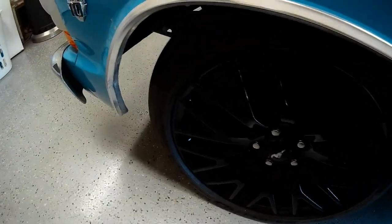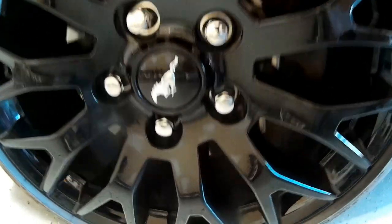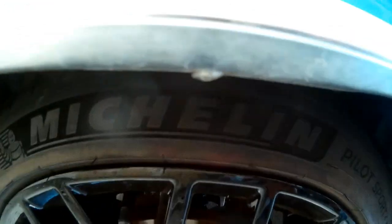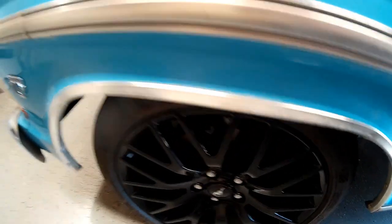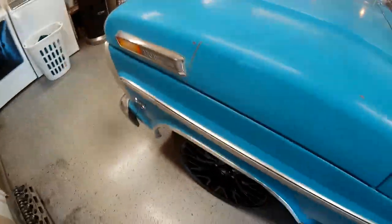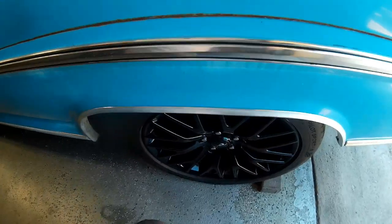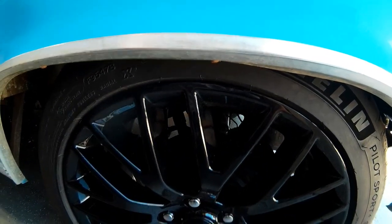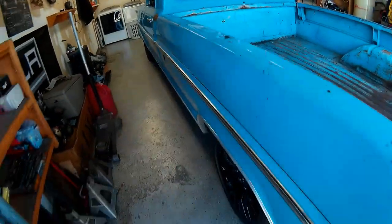The 19-inch Ford Performance Pack Mustang wheels look really good on the truck. Up front I'm tucking about half the sidewall, and in the back we're tucking just the top of the rim — it sits pretty good at this point.